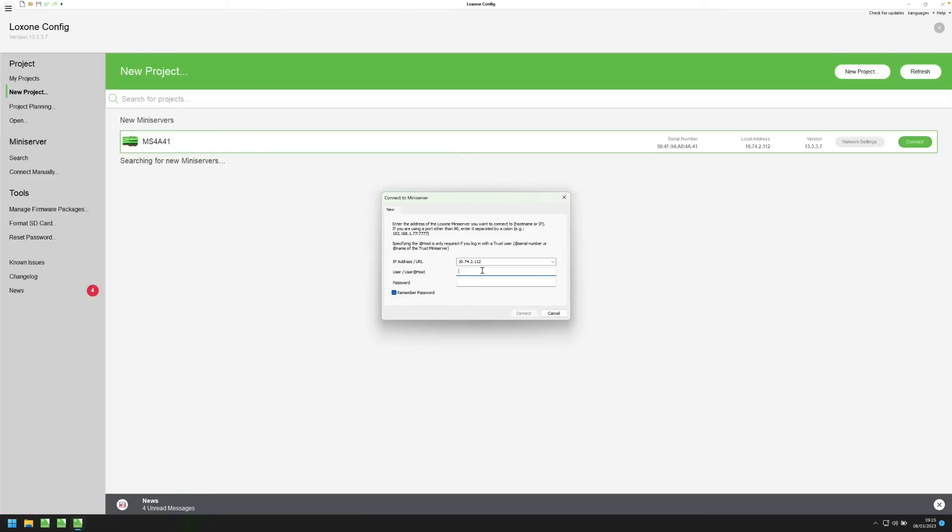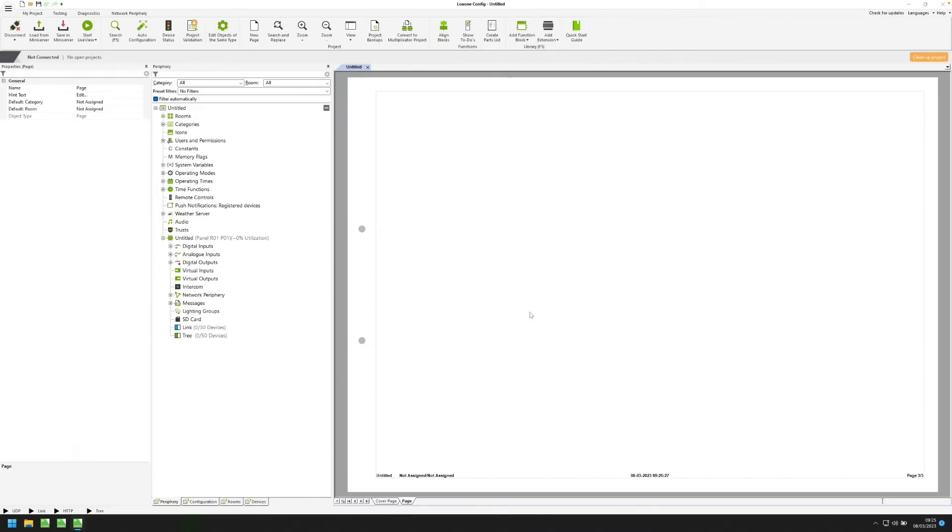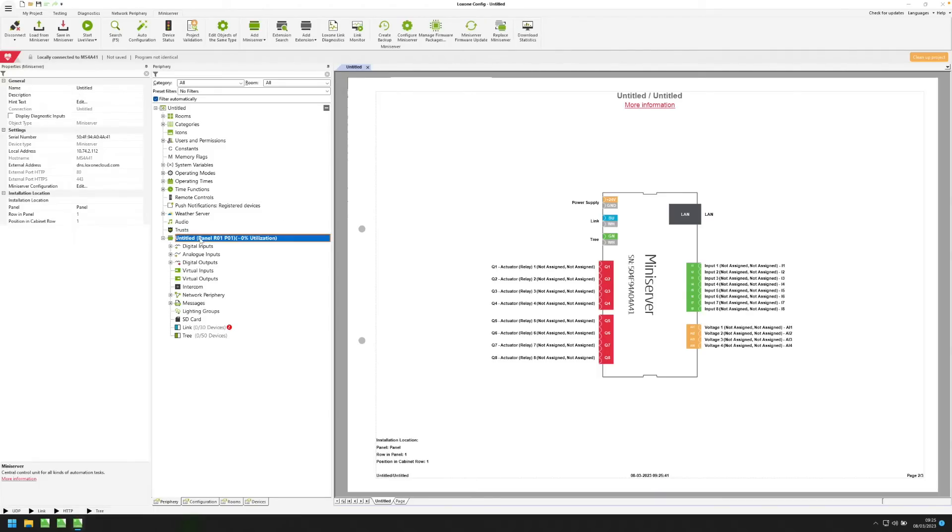The first question is: what is my username and what is my password? When the mini-server is delivered, it will be in its factory state and will have the default username and password, which is 'admin' for both, written in lowercase. Now it's very important that you change this immediately for security. We do have a feature built in so that Loxon Config tells you that you have to change your password when you first save your program into the mini-server. It is worth noting that you will be unable to use our remote connect service or external access if you do not change the default password. But for the first connection, we just enter admin/admin and connect.